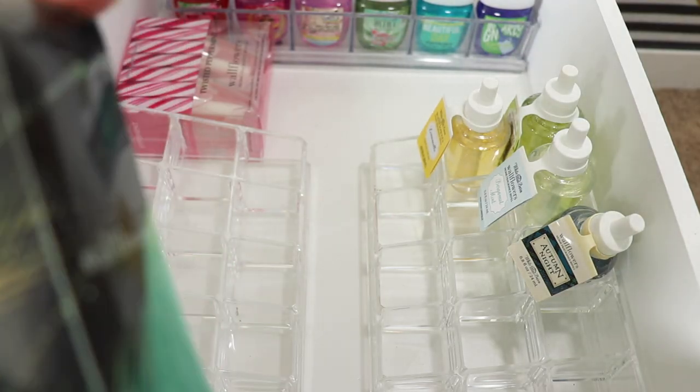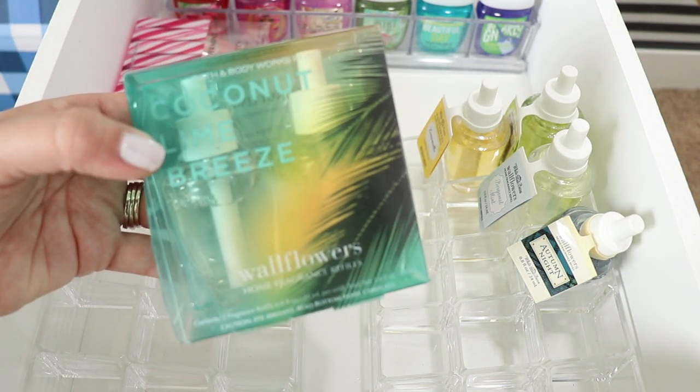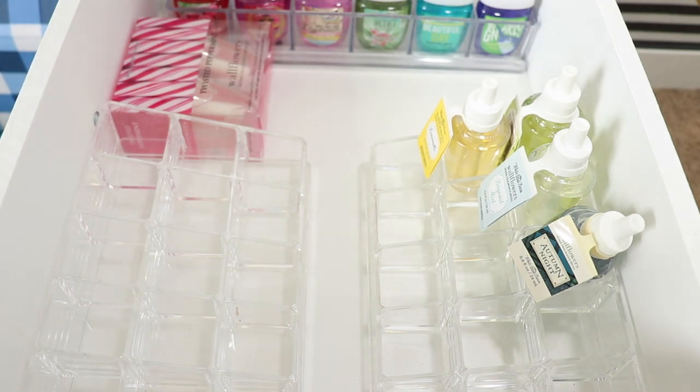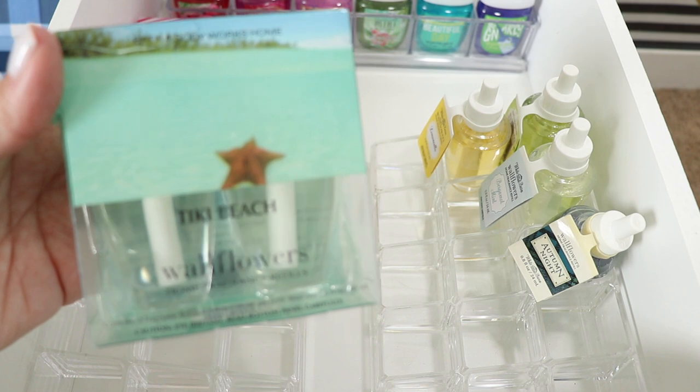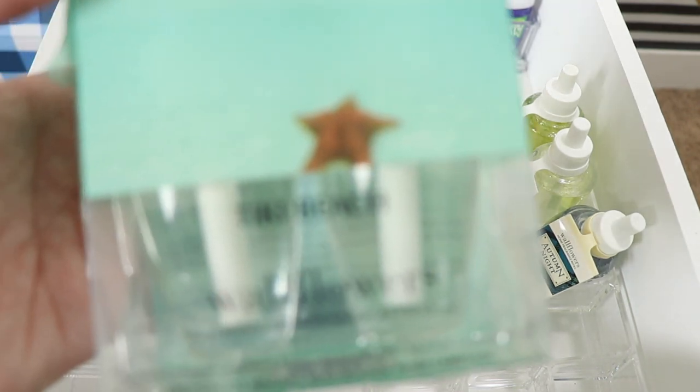Let's get into the haul portion of the video. They were having double packs five for $23. I got Coconut Lime Breeze, which I don't think I've purchased before. I also got Tiki Beach — I don't think I've ever bought that one either, but I was feeling the summer vibes apparently when I was making this order.